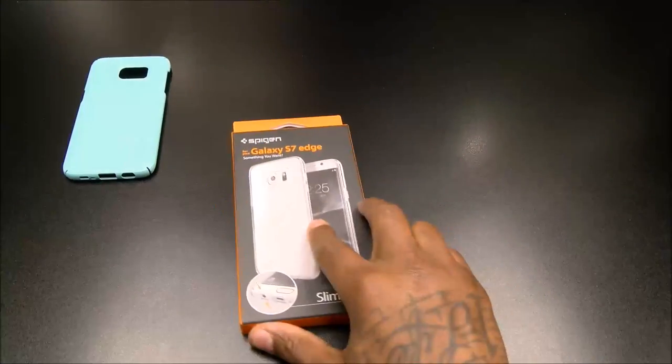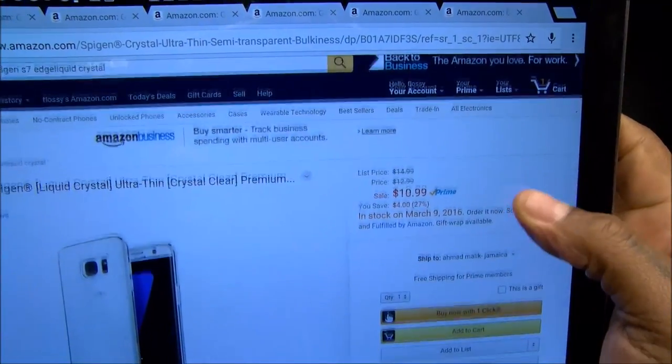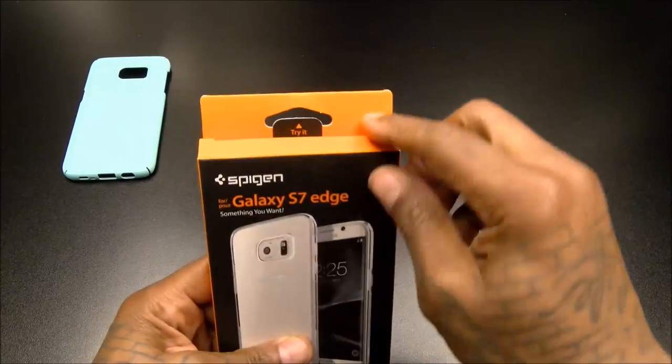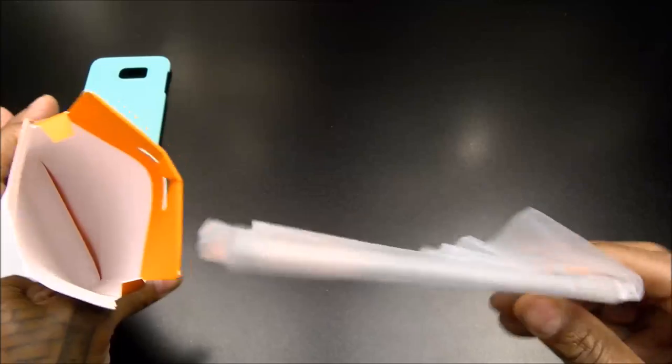Next we got the Liquid Crystal. This one's going to run you $10.99 — basically 11 bucks. Let's check this one out.